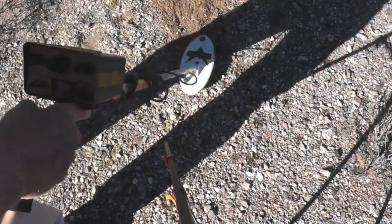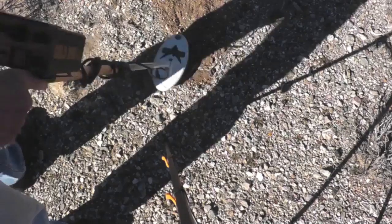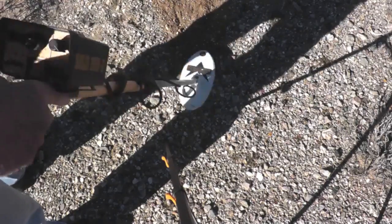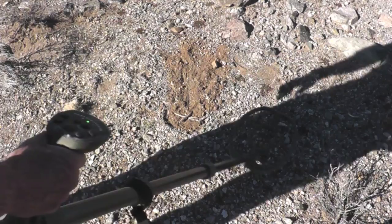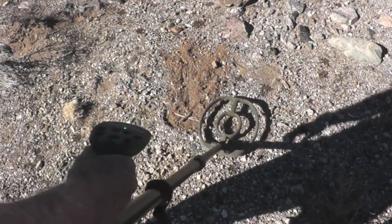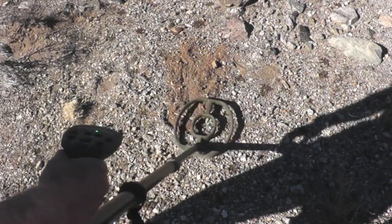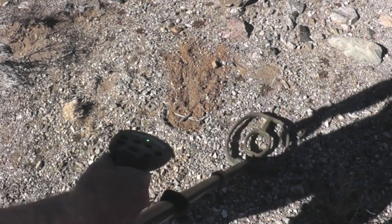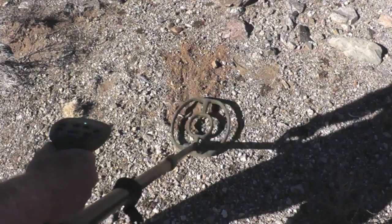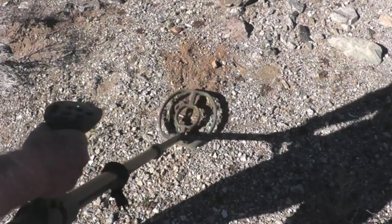Okay, I'm picking it up with the Gold Bug. Hear that little zip. Now here's the Garrett ATX — not really hearing it. You can see it's pretty well ground balanced. Pretty hot ground. So the little Gold Bug picks it up where the ATX doesn't, at least at a little over 6 inches deep.